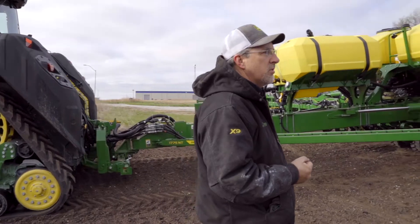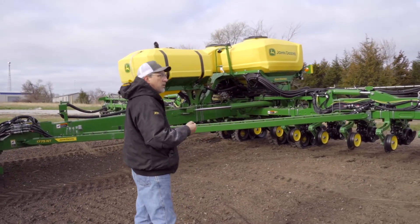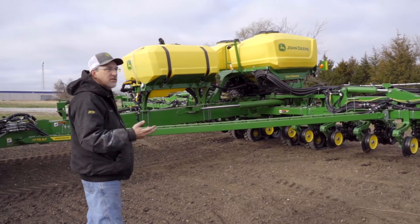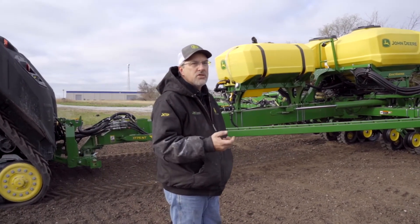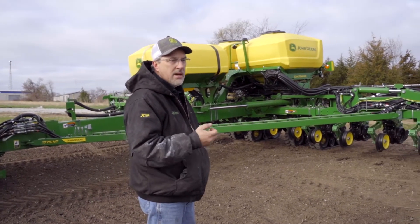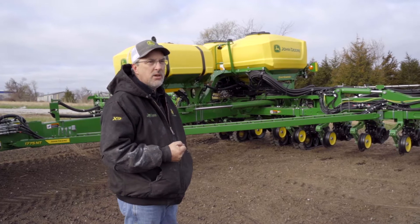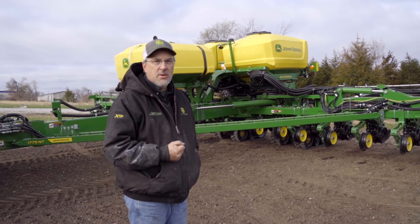We're going to put this plot in today and we're looking at a nitrogen study — specifically different rates of starter nitrogen at planting to see if that gives us a yield boost in the end. So we'll get everything loaded here and get going.